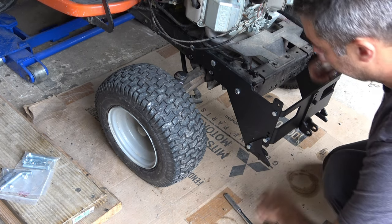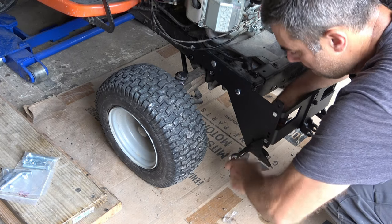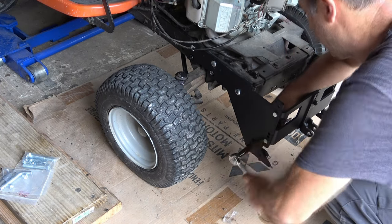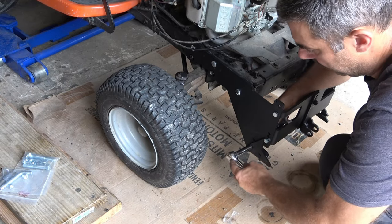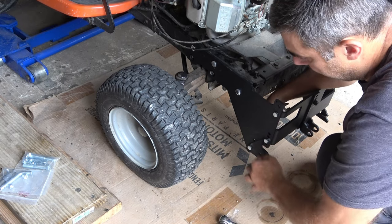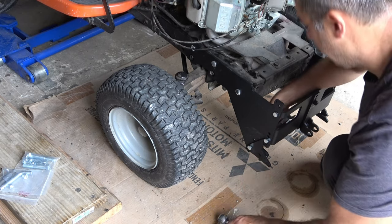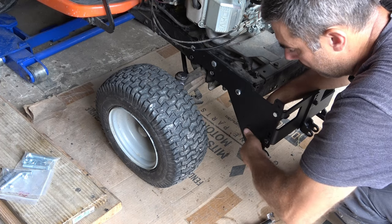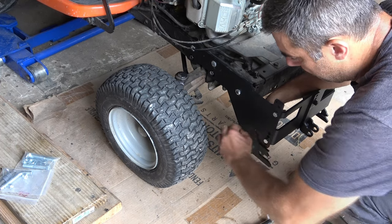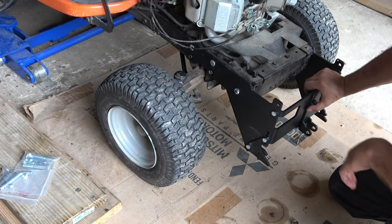Everything here is also 9/16ths. I tightened it all the way down and then backed it off about half a turn — actually maybe just a quarter turn — to give room for it to slide. Perfect. So now we're ready to move on to assembling the bucket, and that will be in Part 2, so stick around.